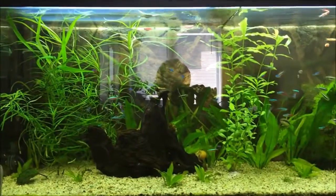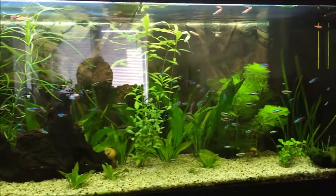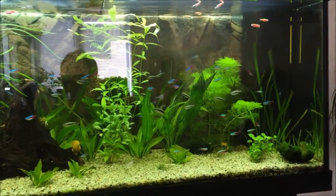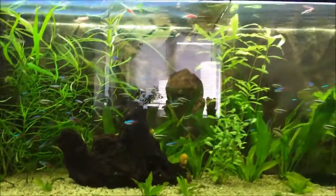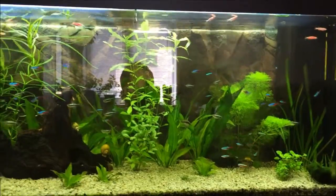So this is how my aquarium looks today. I have no more Niscus fish and I believe I will never buy this one again. I think that my aquarium looks much better with a lot of fish and plants.